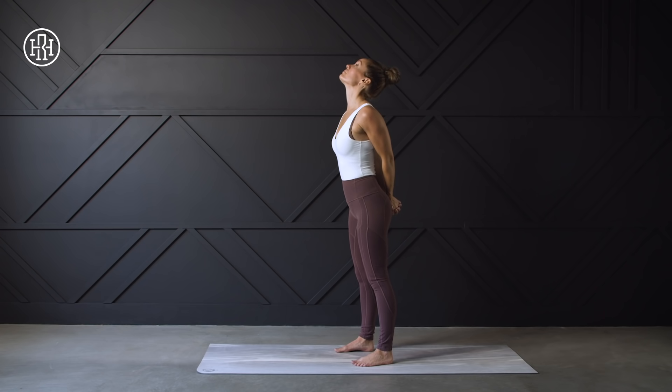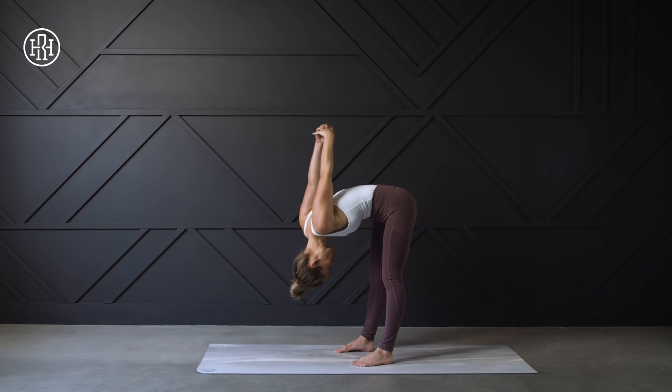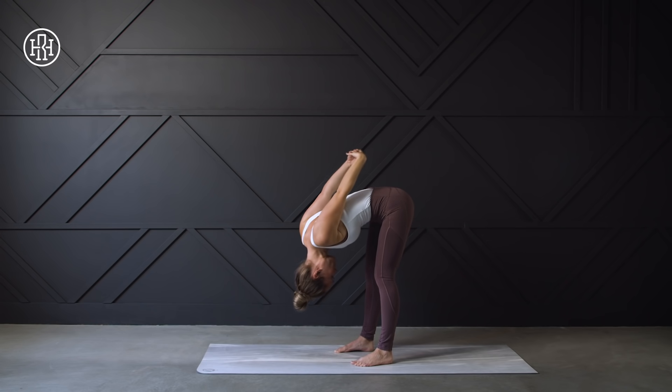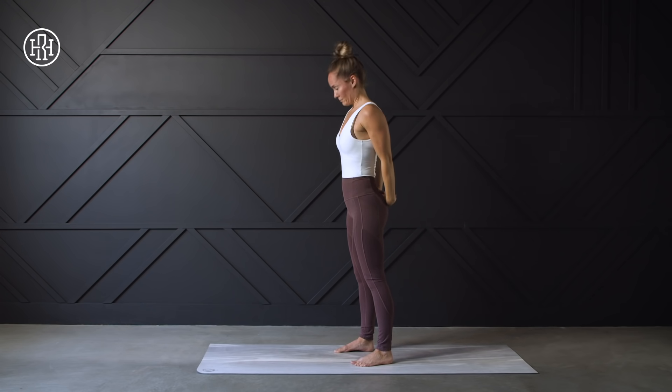On your next exhale, you're going to fold forward, and if it feels okay on your shoulders, bringing those hands away from the back, letting gravity drop the hands forward, feeling a nice release in those shoulders and in the lower back. And as you exhale, slowly make your way back up to the top, bringing the head and chin up last.